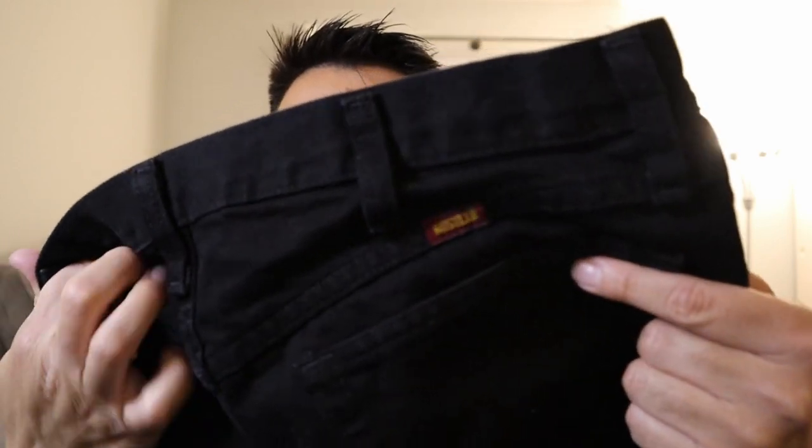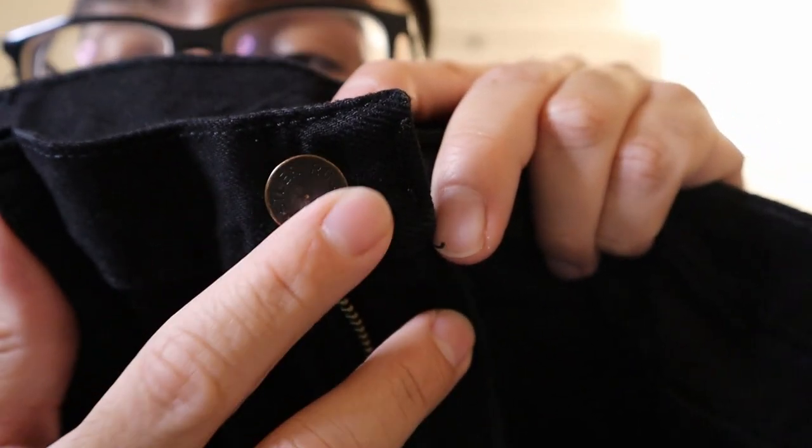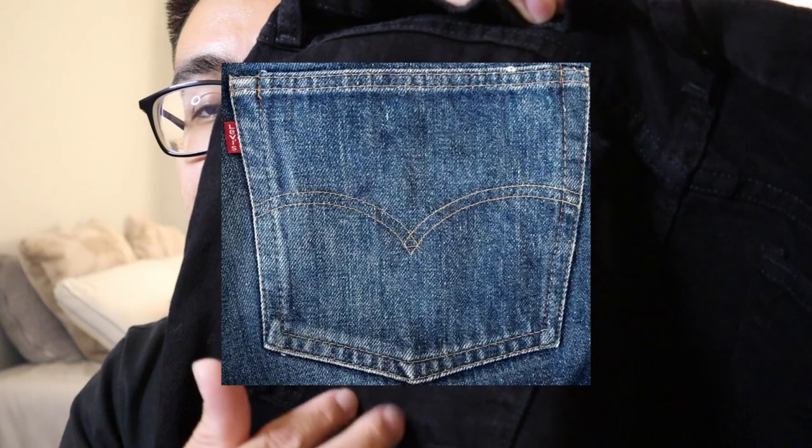So getting back into it — it has the Rustler logo on the button. I don't think it's a YKK button, but it is a YKK zipper, and honestly this is a really well-made zipper. A couple of other things too: it doesn't have a design on the back pocket, like you see in Levi's. Levi's has the little arches there, so this doesn't have anything — it's just a very basic pair of pants.